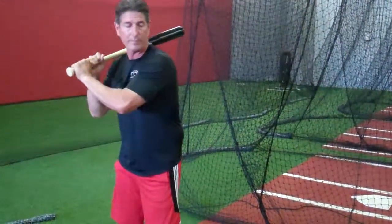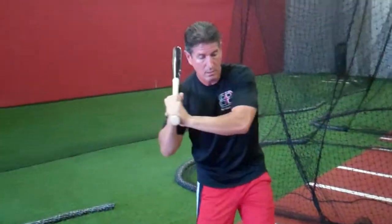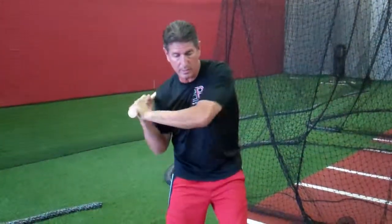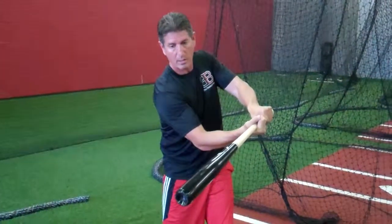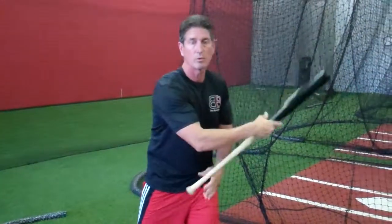So how does that look? We talk about hips before the hands, then plane of the bat on the plane of the pitch, and then staying inside the baseball. My hands stay inside the baseball, the bat hit is — I come out, make contact with the bat, continue going out, and finish up my swing through the power field.